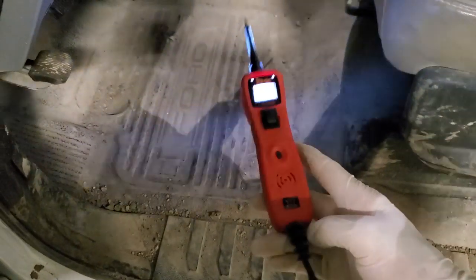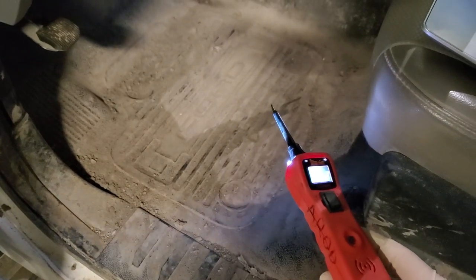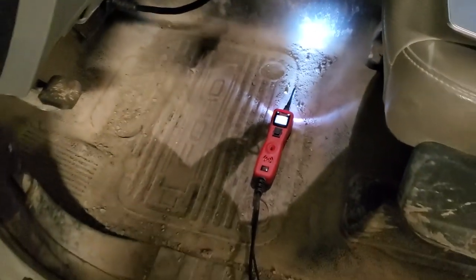I have traced it all the way back pretty much to the Ford side of things, and I kind of want to show you what to look for if you guys exhibit the same concern.